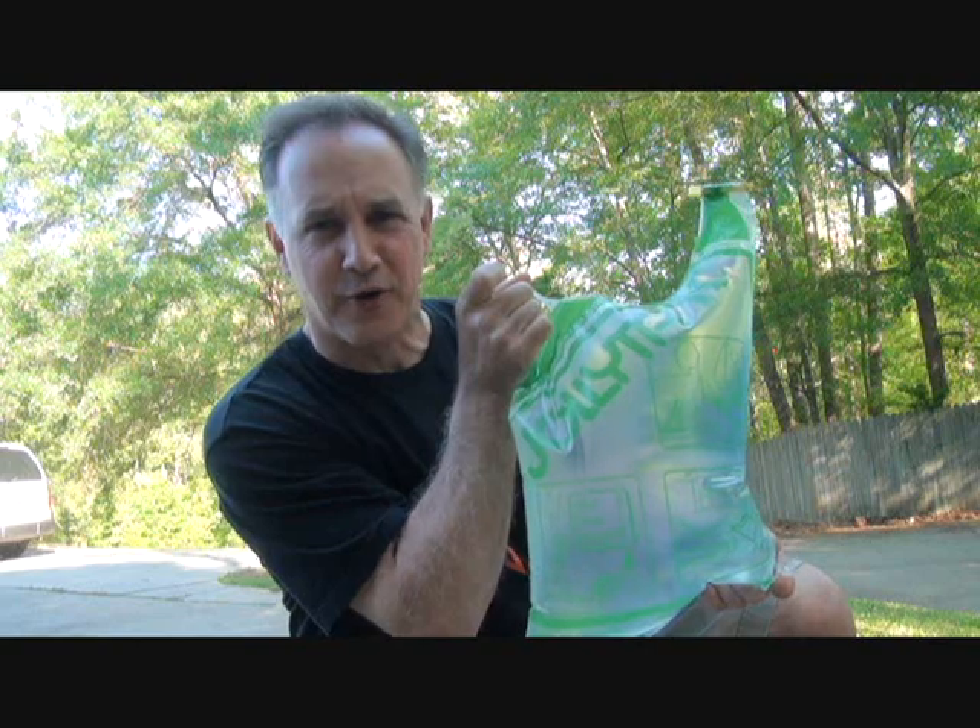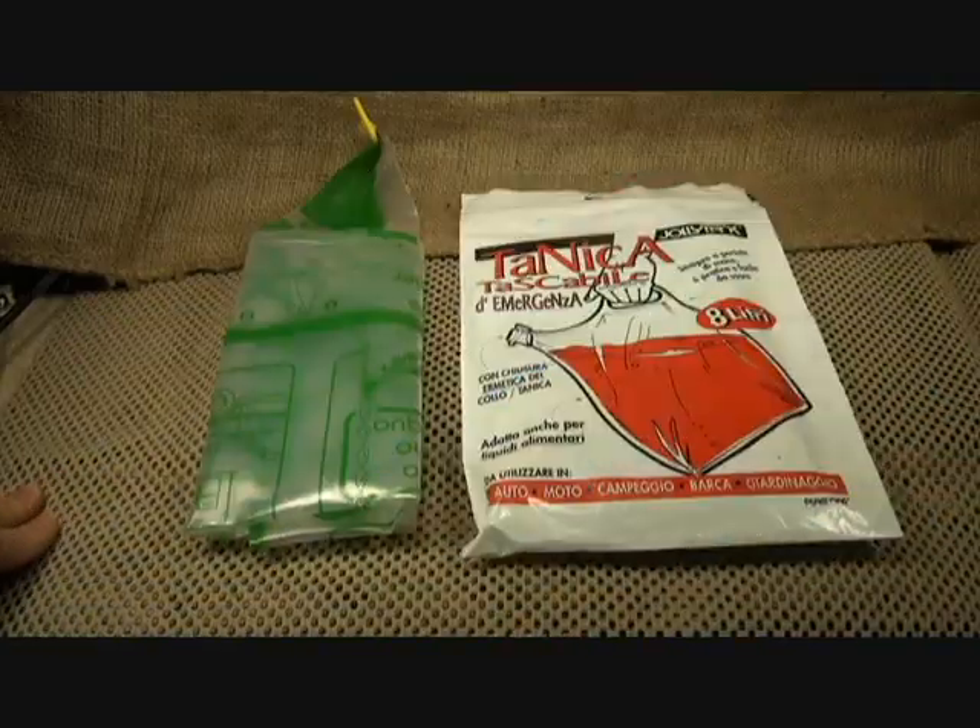The Jolly Tank. This is incredible. We're going to take a look at the Jolly Tank.